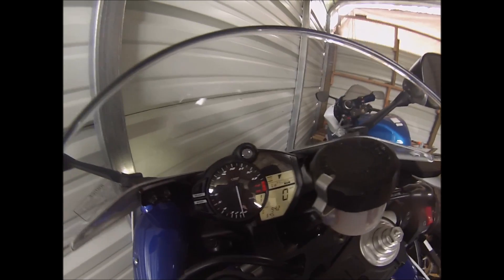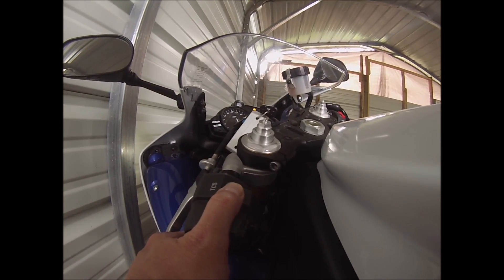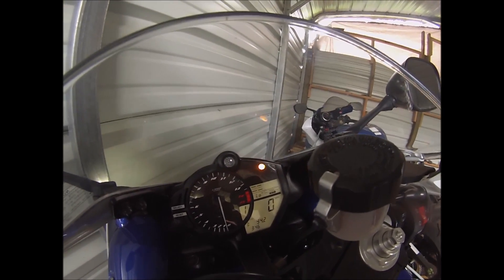To completely disable it, you hold this button down — one one thousand, two one thousand — and it's going to tell you that the TCS, the traction control system, is off, and it will give you that indicator light showing that.